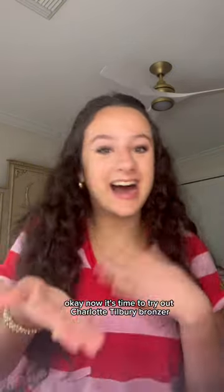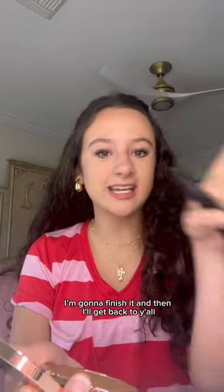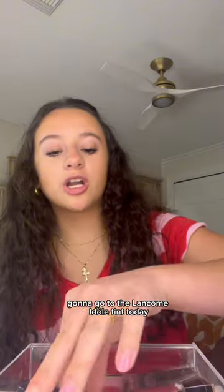Okay, now it's time to try out the Charlotte Silvery bronzer. Oh my gosh, let's look at her — stunning. I like it! I'm gonna finish and then I'll get back to y'all. Okay, that is my new favorite bronzer right here — new favorite bronzer. I'm gonna go for the Long Comb e-doll tint today, let's go for it.